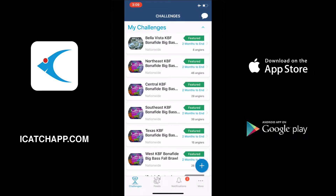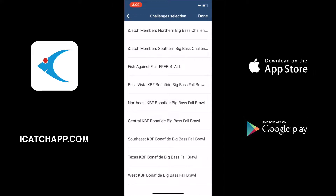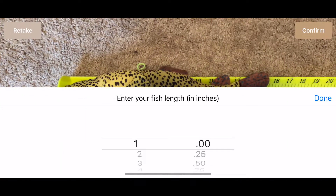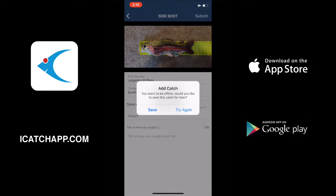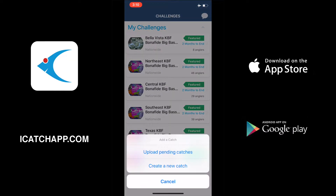Now we're going to turn airplane mode back on to disconnect from all data and add another catch. This time we're going to see what happens when we forget to switch the 'Save Catch and Upload Later' switch on — we're just going to go through and try to submit, and we'll show you what happens. So here we are on the screen; we do not flip the switch over and we hit submit. We get a message that says 'You're currently offline, do you want to save your catch?' and we're going to hit save. That's basically the same process — if we hit the plus sign again and add a catch, there it is: upload pending catches.